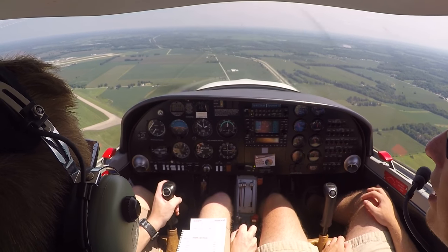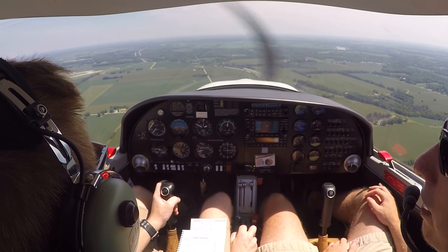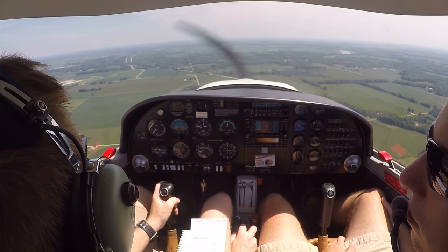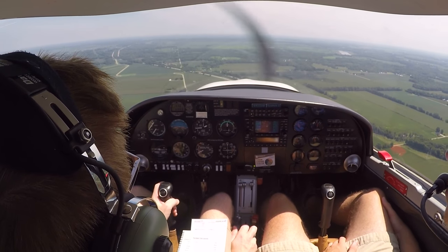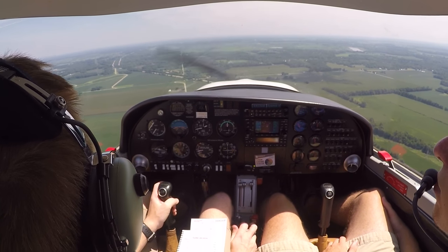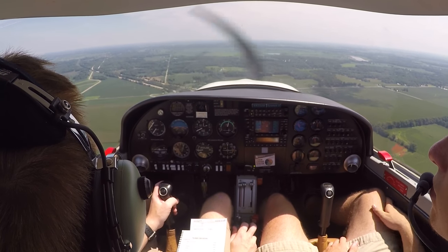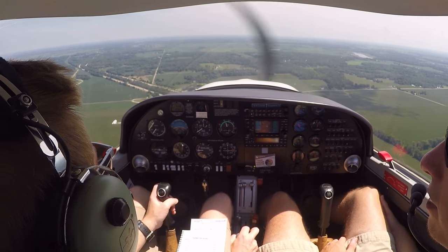Once we're clear of the active runway on a taxiway, we'll do our after landing checklist. Once we get back to the ramp and we're ready to shut down, we'll do our shutdown checklist. Sycamore 2, runway 32, cleared to land. Runway 32, cleared to land, Sycamore 2. We now have positive landing clearance for runway 32.